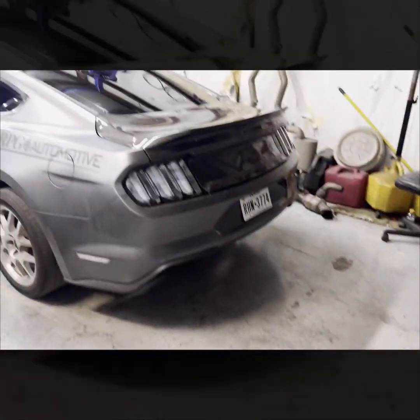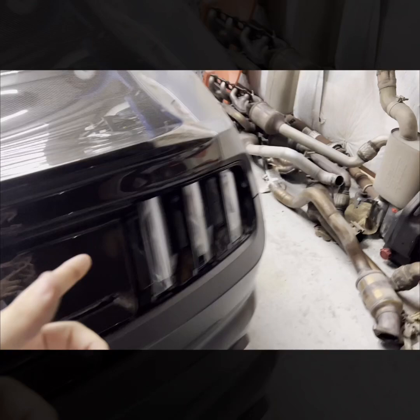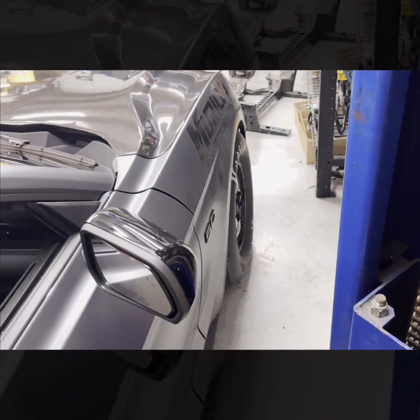All right guys, so everything is on and buttoned up. Unfortunately the 15s did not fit, so I'm going to have to just get some 17x10s like everybody else. But they look great — we're going to get some shots of them tomorrow when there's sunlight and the car is clean, and that'll be the outro.